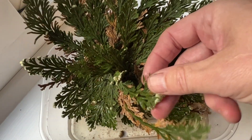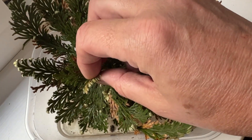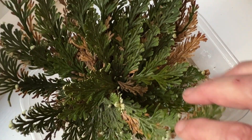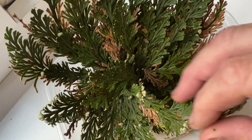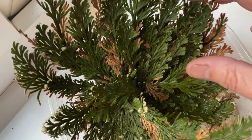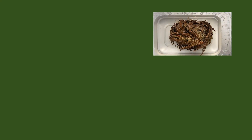A lot of these little fronds have come off, so I've pulled them off and put them ready to propagate. I'm going to take two or three of them, propagate them, and then dry them out to see if I can start the process again. What an amazing plant.